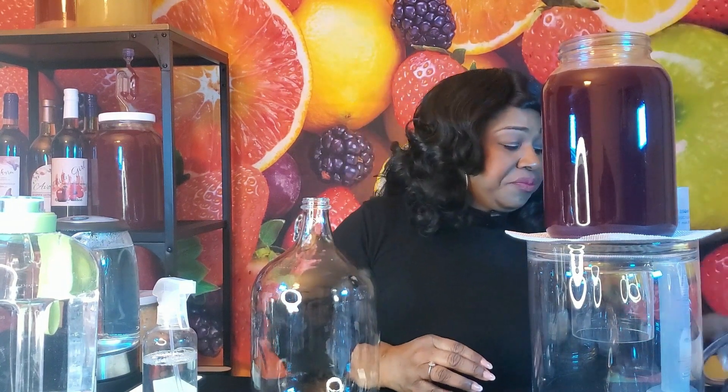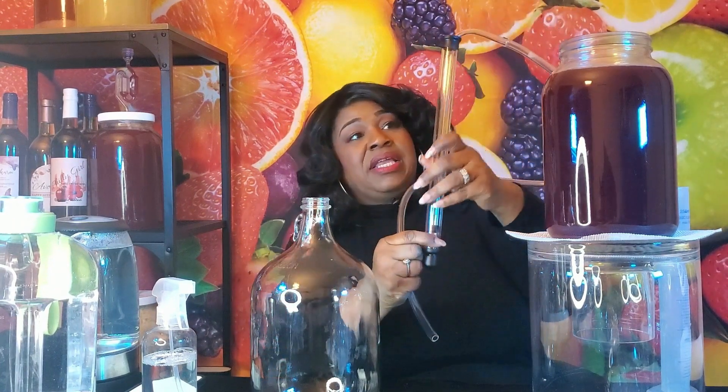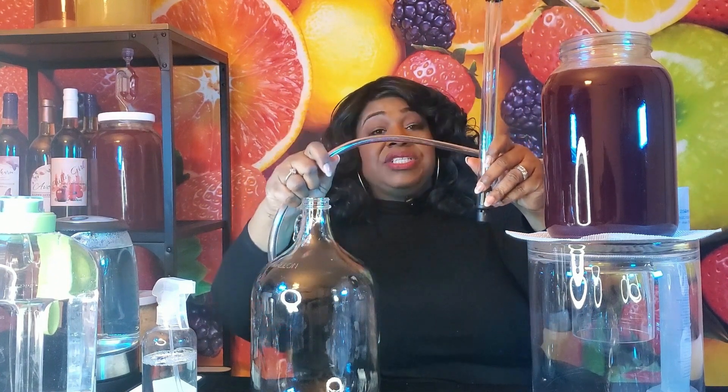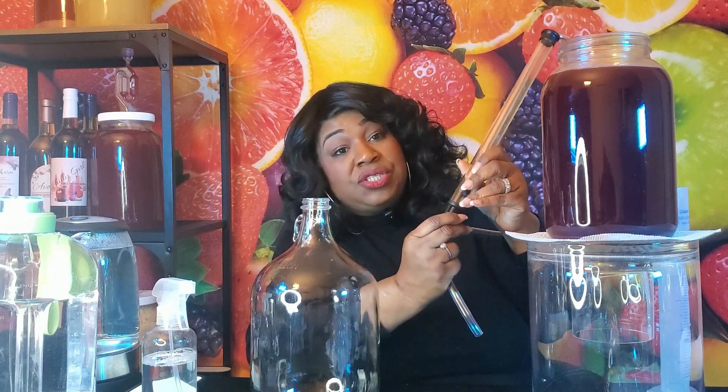The piece of equipment I'm going to be using today is called a racking cane. What's interesting about a racking cane is it pumps the liquid into a secondary vessel through gravity, but it also has this piece on the end so that the lees that have collected at the bottom don't go into the new vessel.